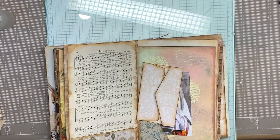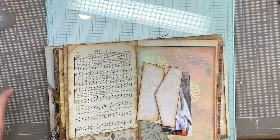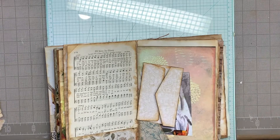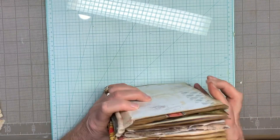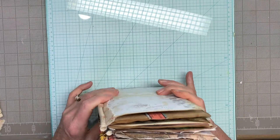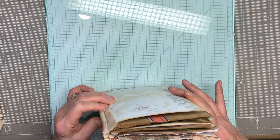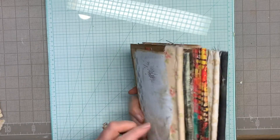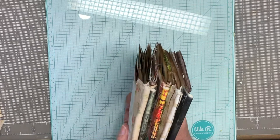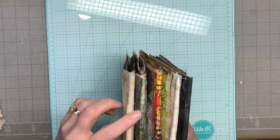Hi everybody, this is Pam with Jesus Chunk Journals. We're still working on the Abundance Journal, and I was looking at my signatures and noticed something. I've already put so much stuff in these that, unless I want a gator mouth — which I don't — the thickness of the signatures is more than the thickness of these cords.